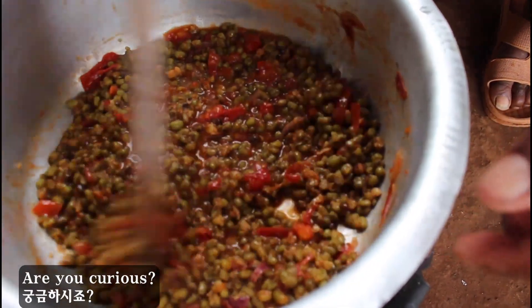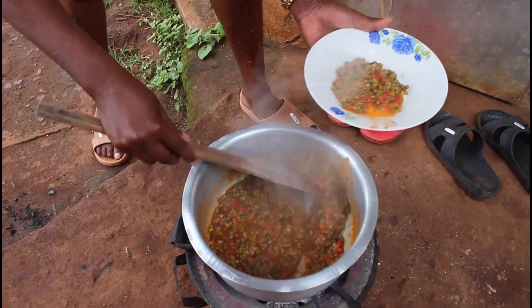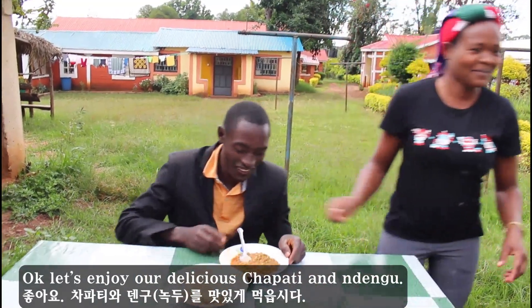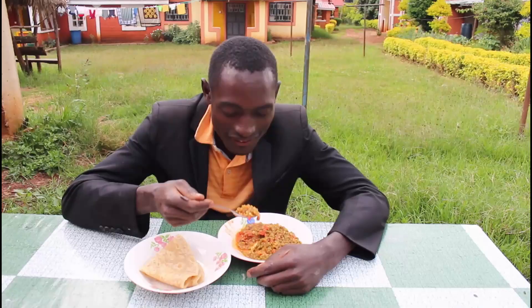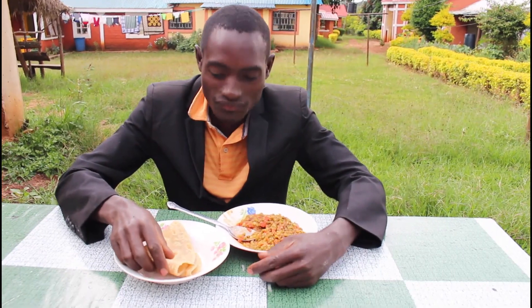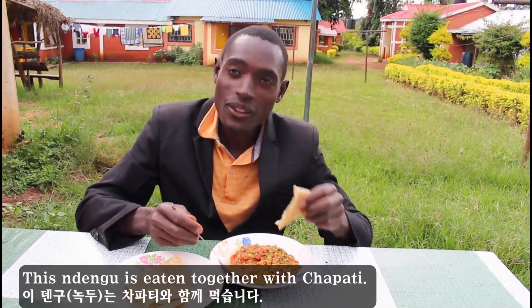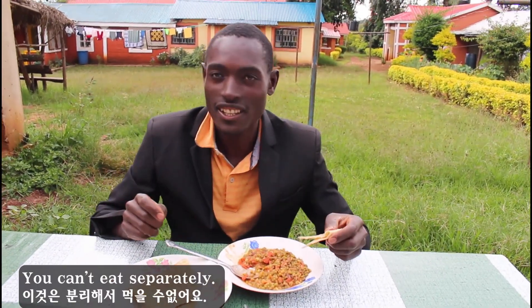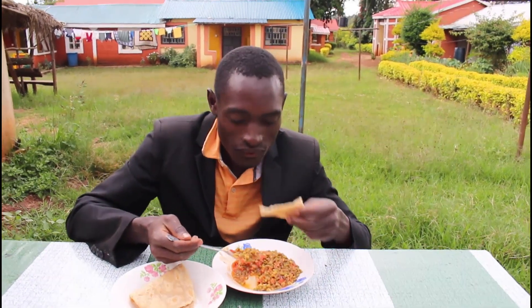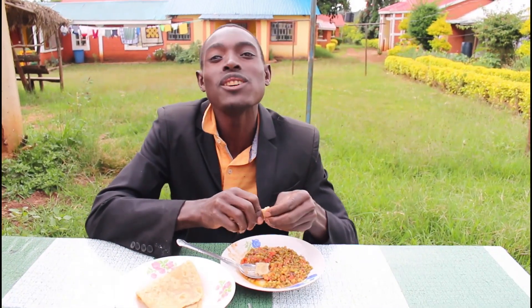Are you curious? Let's enjoy our delicious chapati and ndengu. Let me show you — it is very nice. With this ndengu, you eat together. You can't eat separately, you eat together. Let me show you. Mmm, this one is very nice.